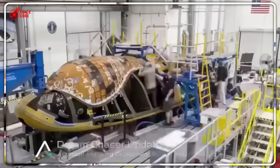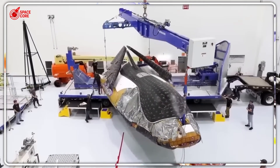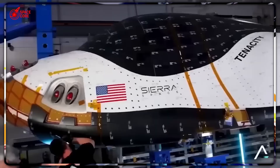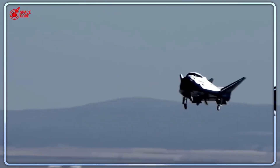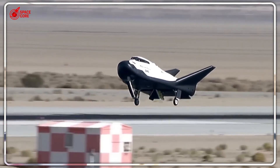Dream Chaser was declared dead. NASA rejected it in 2014. Workers got laid off. The company nearly collapsed. But here's the twist — this failed space plane just passed all final tests and is launching in months. While everyone watches SpaceX rockets explode and splash into oceans, Dream Chaser lands on runways like a regular airplane. No crashes, no parachutes, just smooth landings.